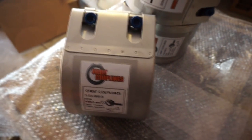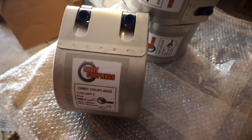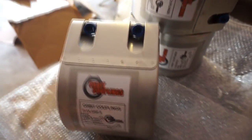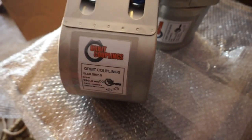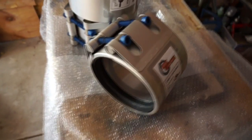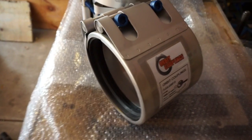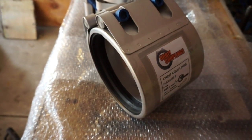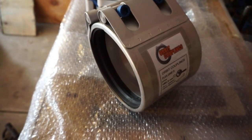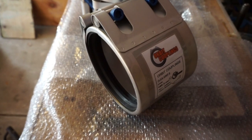Here we have an Orbit Couplings Flexgrip S model, size 180.3mm. This coupling has been specially made to suit a 150 nominal bore schedule 40 steel pipe, which has got 6mm thick rubber lining on the outside.